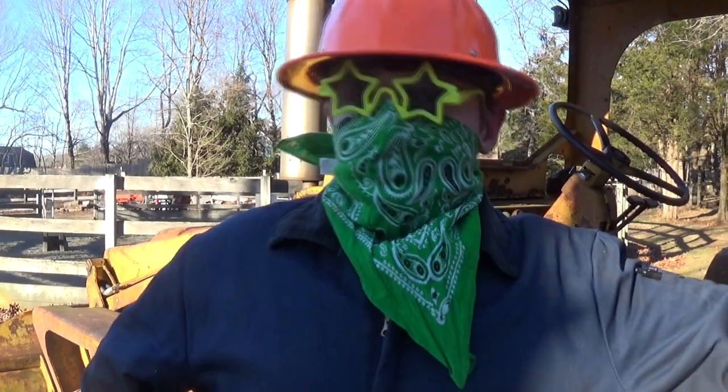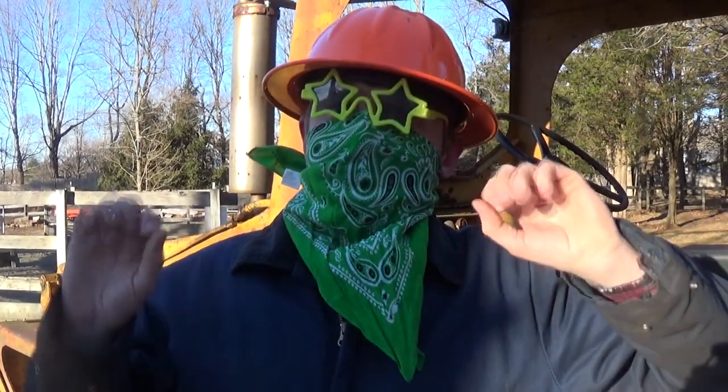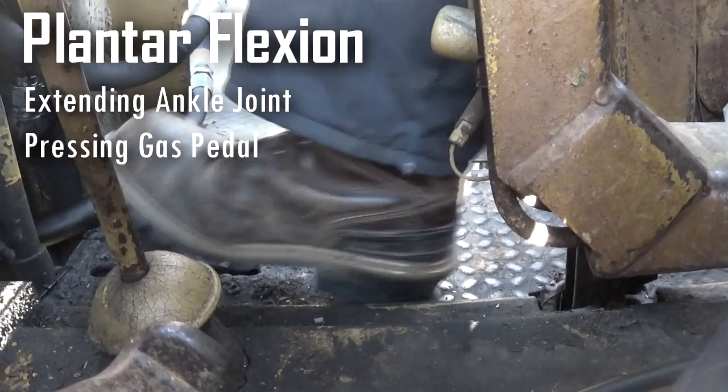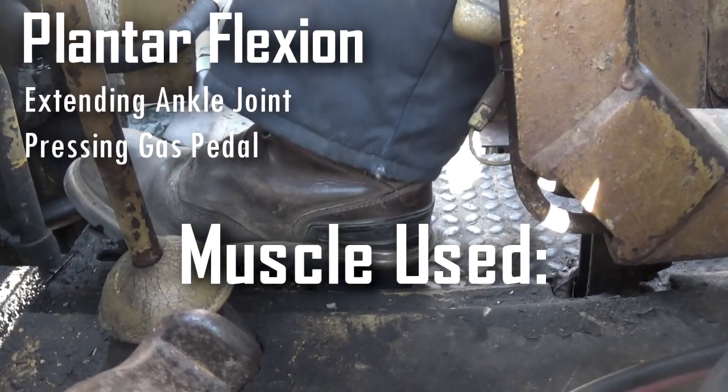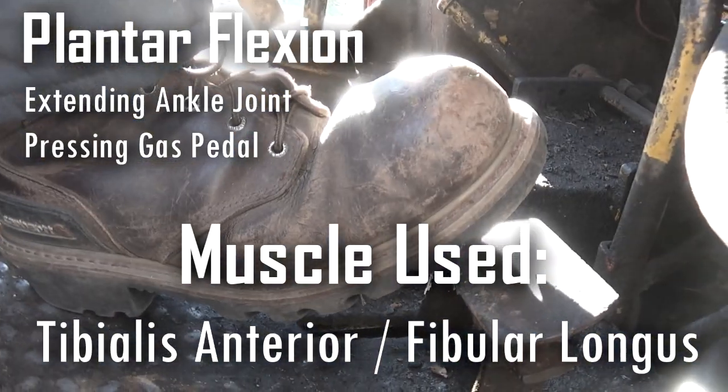After you have rendered yourself completely paralyzed from the eyelash down, it is time to step on the gas. You need to do this to make sure the backhoe knows who's in control. Establish dominance over the beast by pressing more than once.